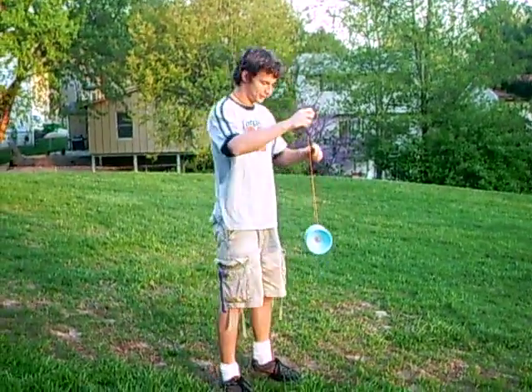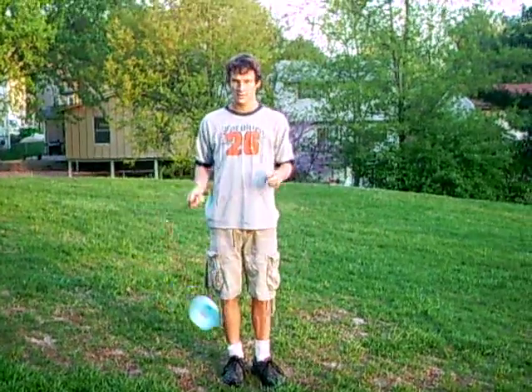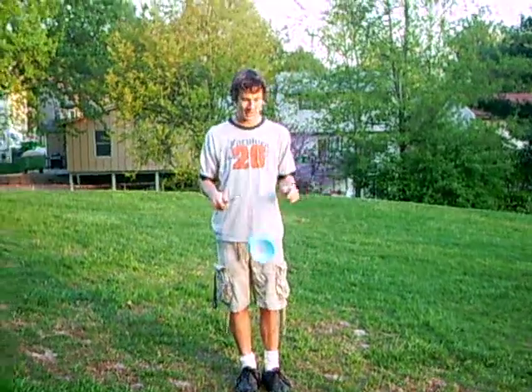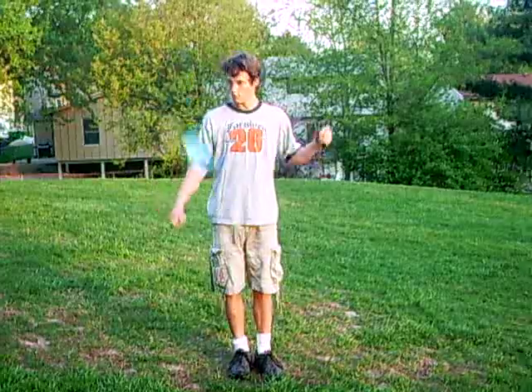Someone asked for the waterfall — that looks like this. So that's the most exciting trick, and it's actually just a trapeze and throwing it out. You're just throwing out of the trapeze.